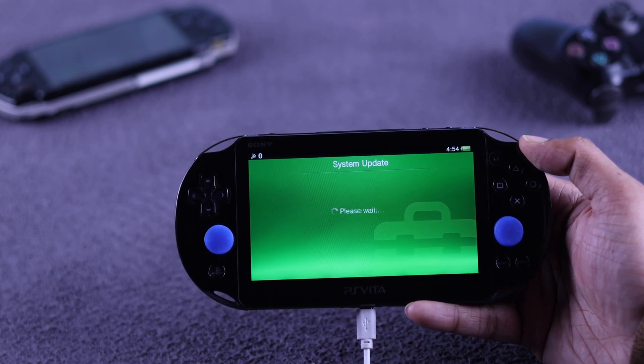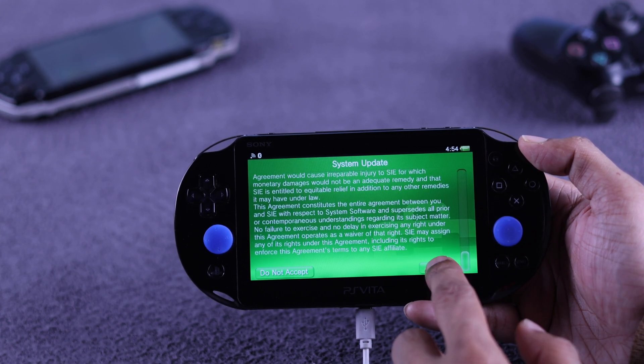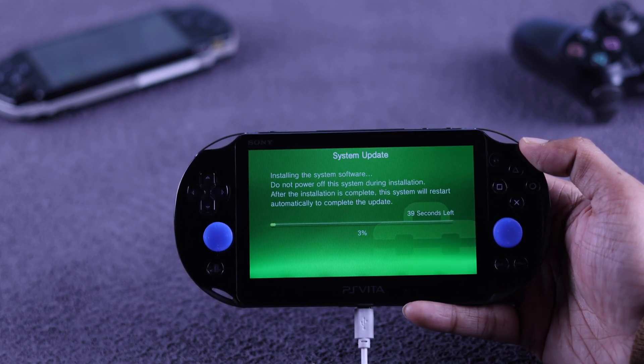Press Yes again, then accept the terms and conditions once more and hit Update. You will now see the system update is installing, which will take about half a minute to complete.